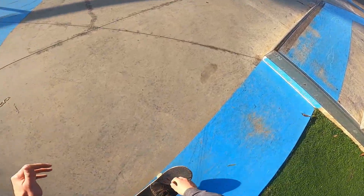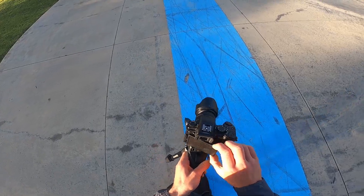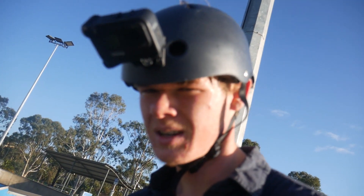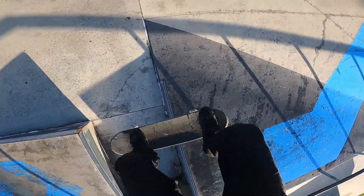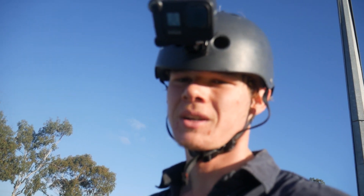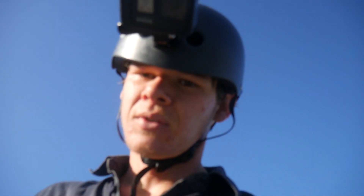Oh yeah, that was decent. Another weird trick that I find easier switch is a frontside 360 on the bank. I was really surprised how easy this is. The next best trick I probably got switch is an Ollie over the gap - that's where I'm at in my switch skating. If you want to see me do it for a whole year and see if I can get any better, let me know. I'm actually kind of keen to do it. Thank you for watching, see you next video, peace.